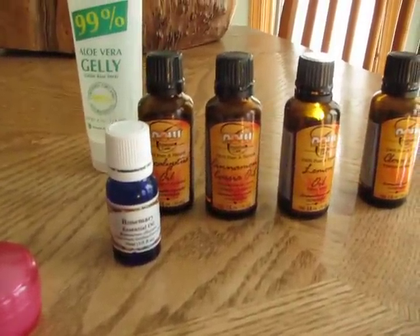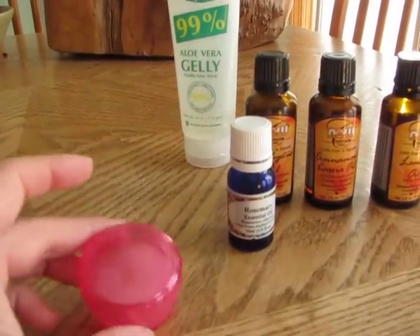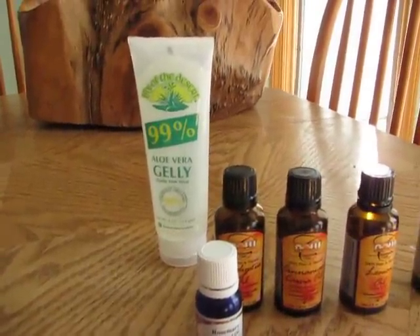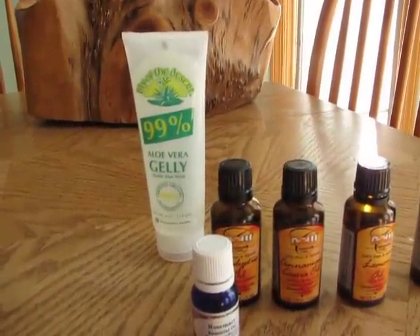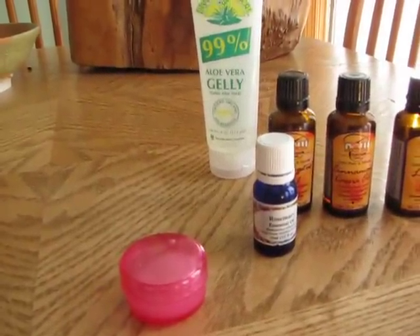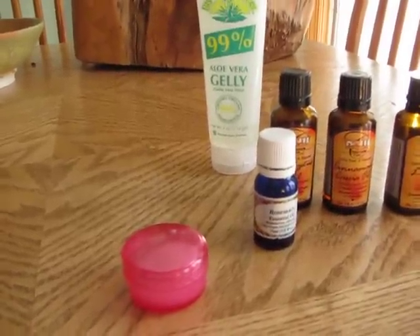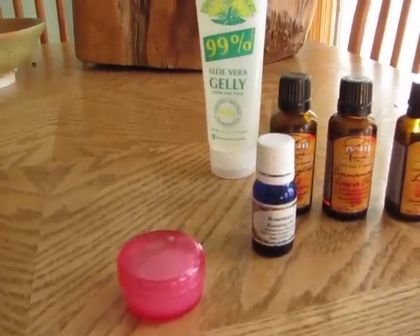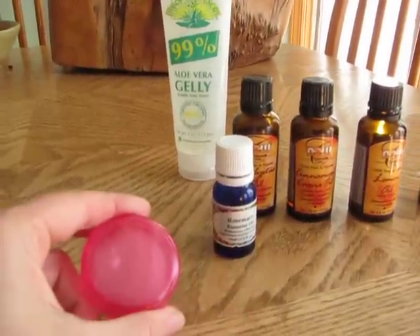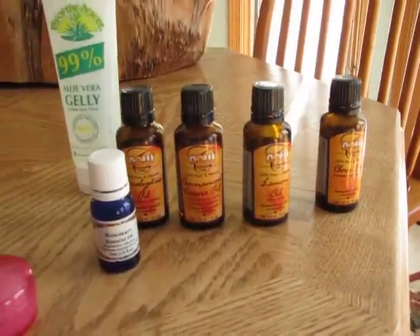All I did was take one of these little travel containers that you can get at Walmart or Walgreens or wherever, and I filled it with aloe vera jelly or gel. I added a very, very tiny bit of vodka, because the alcohol kind of helps the gel dry quicker so your hands don't feel gooey. Then I put a couple drops of each of the oils in it and mixed it up.